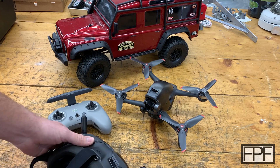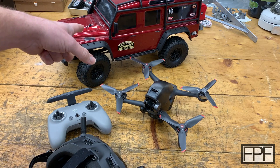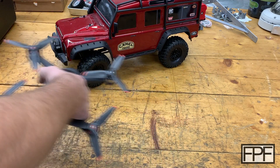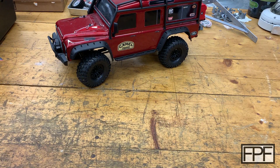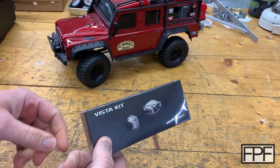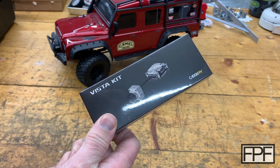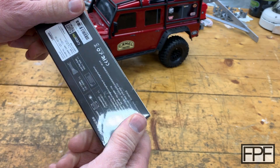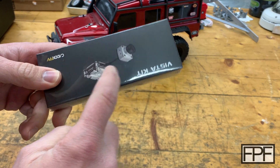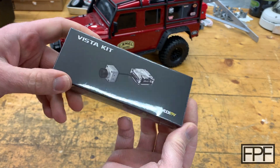Ever since I got it, I've been thinking it would be really cool to be able to drive the RC truck the same way. A little bit of digging around and DJI, the company that manufactures the drone, no longer sells the camera and transmitter part. But they're working alongside this company, Caddx FPV — and I think RunLeader too — and you can buy just the camera and the video transmitter component. They call this the Vista kit.